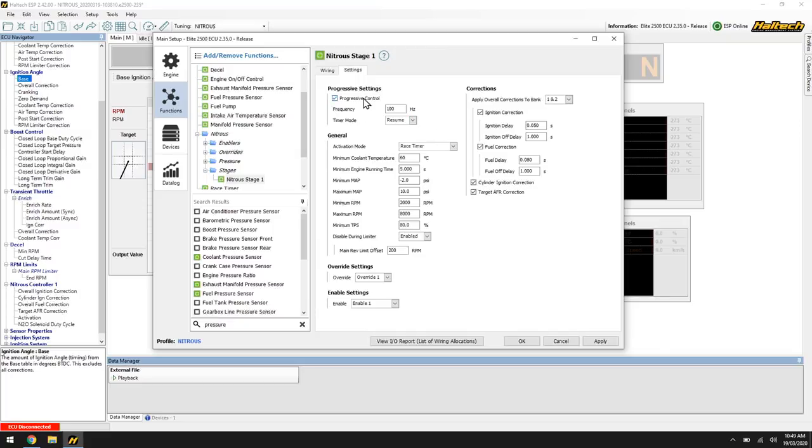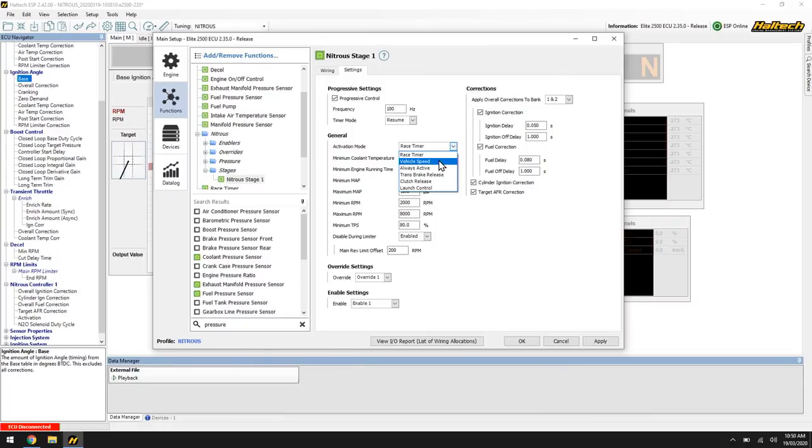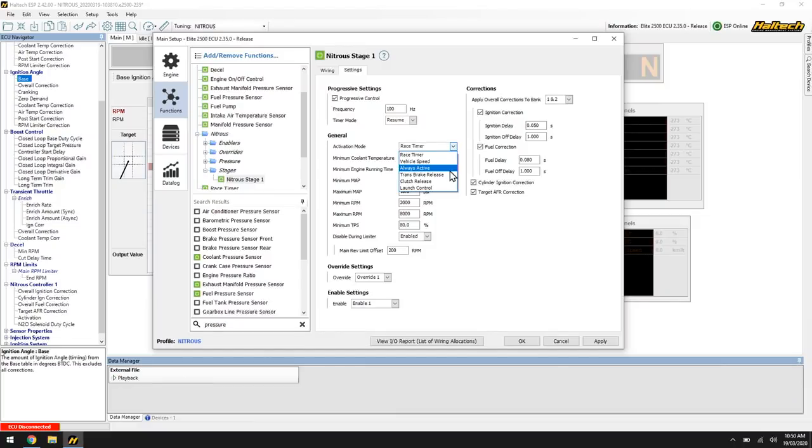Going into general functionality: activation mode — how do we want the nitrous to turn on and off? Do we want it based off our race timer, configured off a clutch or trans brake release? So as soon as we let go of the trans brake or sidestep the clutch, this timer starts counting — one, two, three, five seconds into the run and we can turn the nitrous kit on. We might want to turn it on based on vehicle speed, possibly always active, meaning the nitrous is always activated. Or as soon as we release the trans brake, clutch, or launch control switch, the nitrous will turn on immediately.